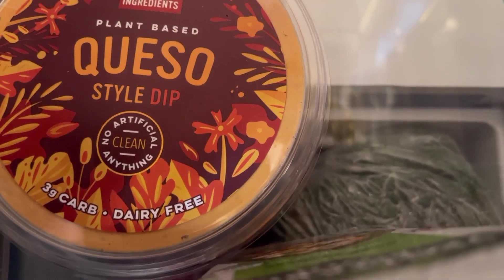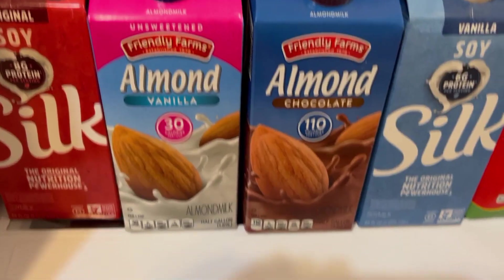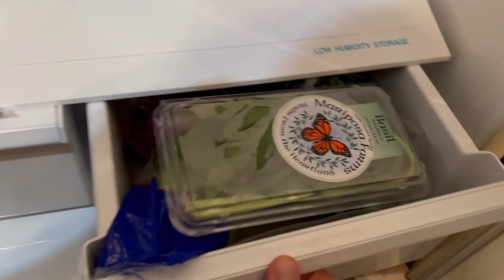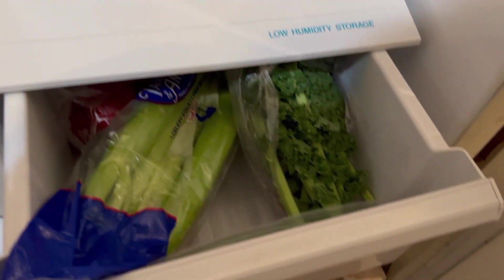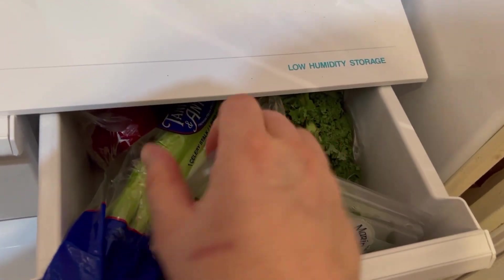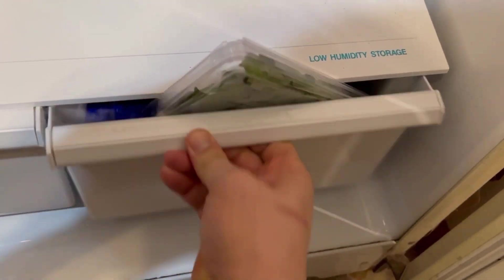Back here is the queso dip — that's actually pretty good but is not on my diet. The two drawers on the bottom have our veggies: there's carrots and celery, some cabbage. This one has got some basil in here, some celery and some kale, I think that is in the corner there. Oh my gosh.